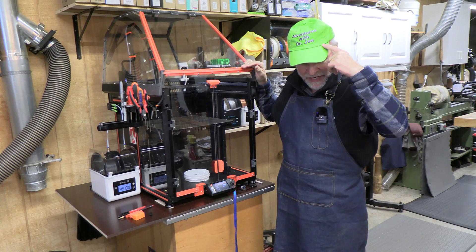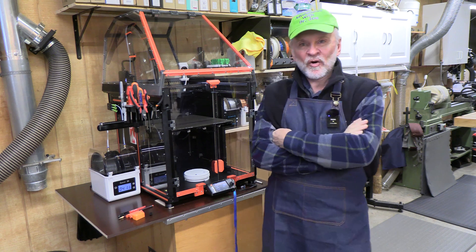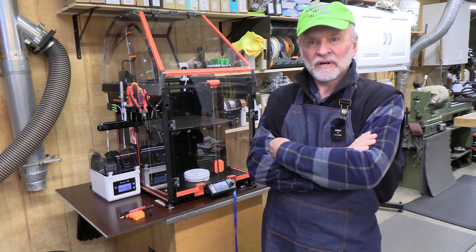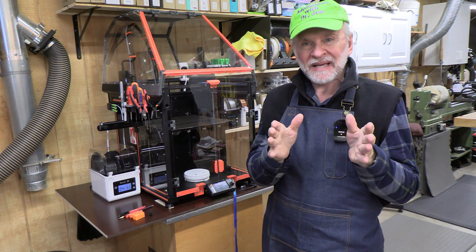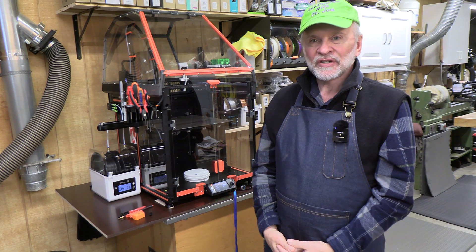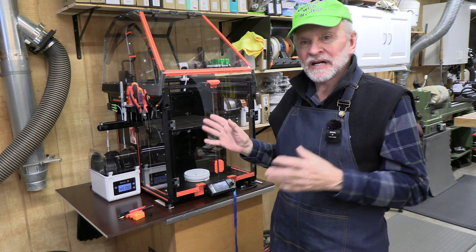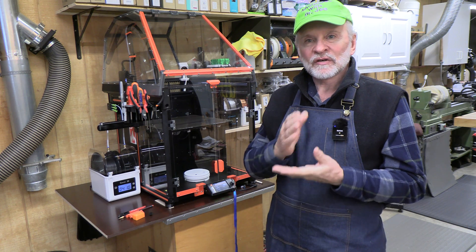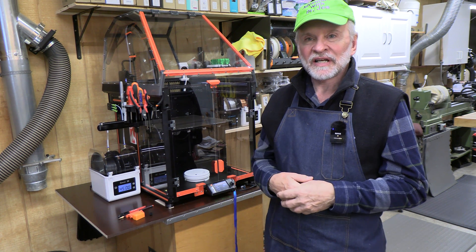Welcome back. This is Adventures with Dr. Joe. Let's review the Prusa XL. I ordered it more than a year ago and received it at the end of October. I ordered the semi-assembled version, which for basically everybody that's a printer and a creator, I think is a good idea because when you put it together and assemble it, you really understand the workings of the printer. I have a series of five videos going step by step through the entire assembly process if you care to take a look at that.